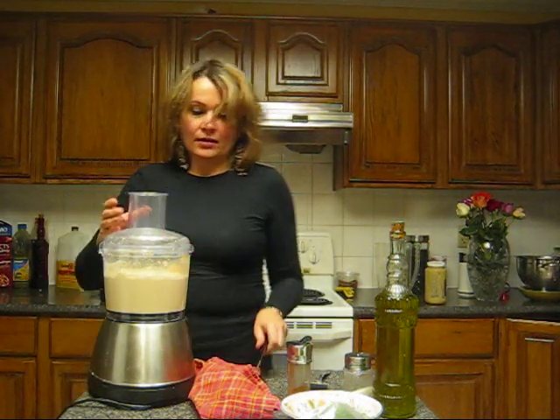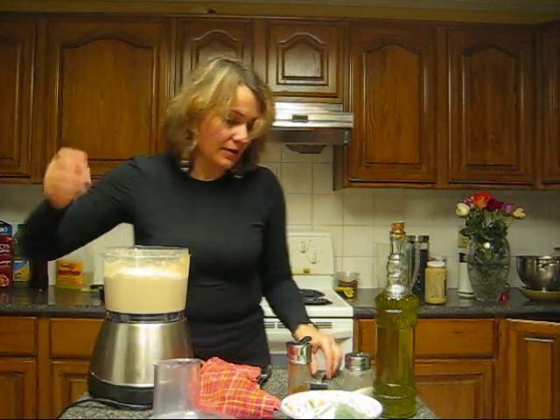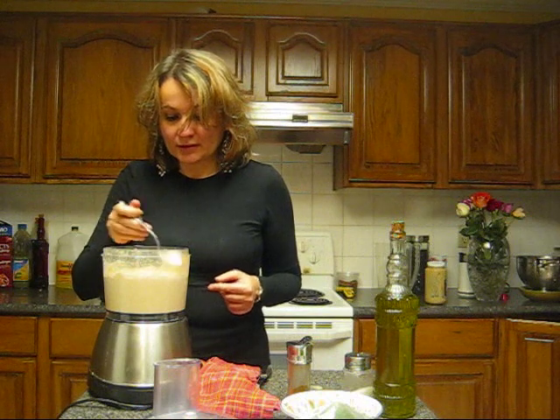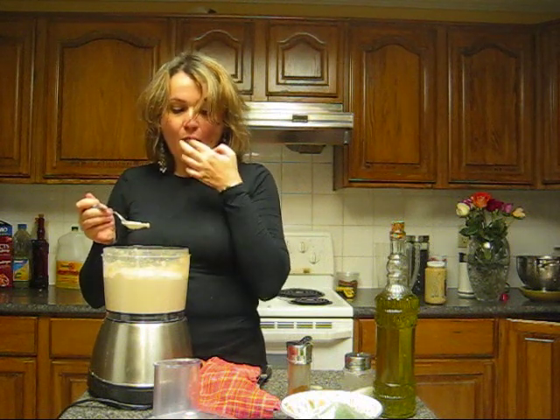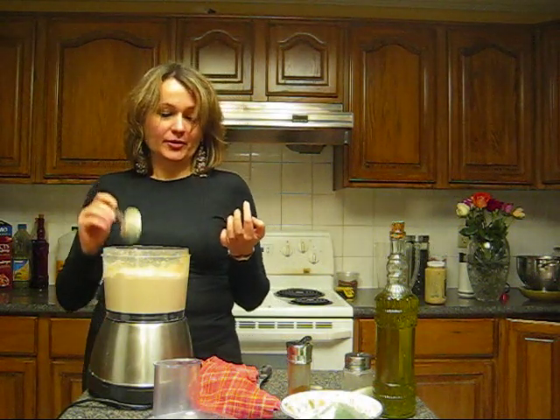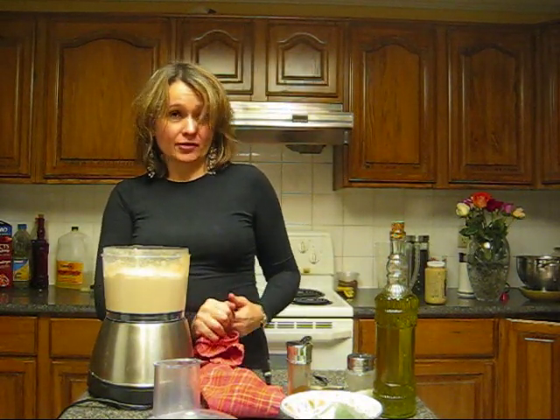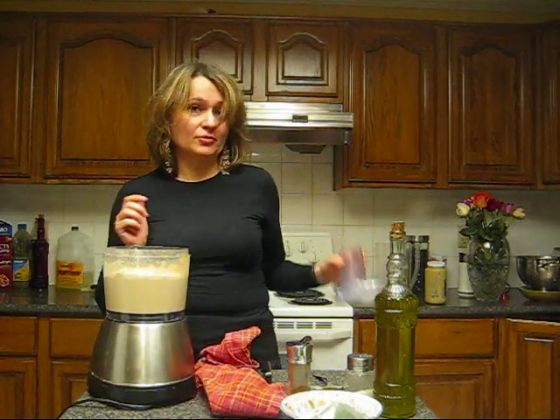So now it's done. That tastes perfect! But I always taste and see — maybe I can add some salt or add more lemon juice. I like hummus thick, but some people like it watery, so you can add two tablespoons of water.